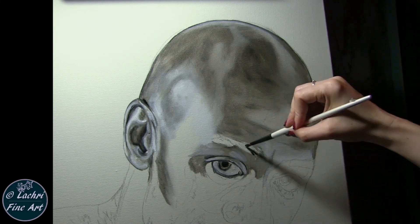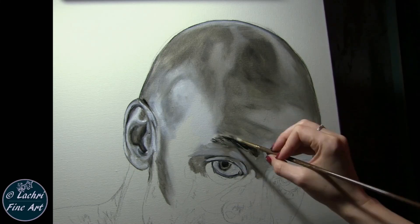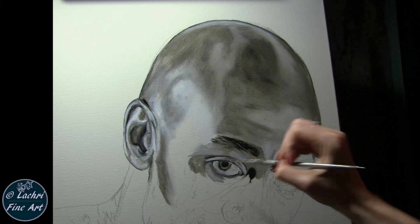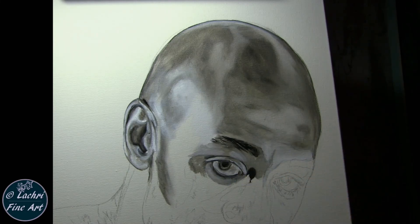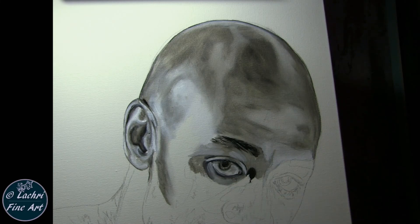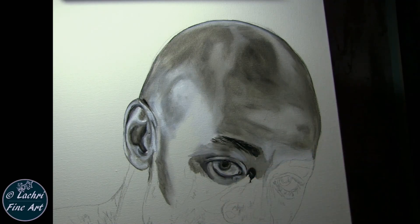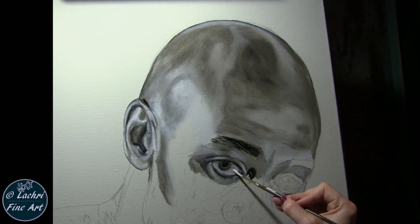Another area to really watch is that upper eyelid crease — make sure it's in the right location. If you raise or lower it even slightly, you will completely change the expression on that person's face. I recommend putting your reference photo and your painting upside down while drawing and painting that section. Here's a good spot to notice how dark gray the white of the eye is — when you compare it to the white of the canvas it looks really dark, and it's still way too light.